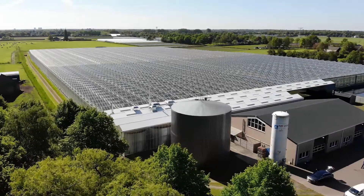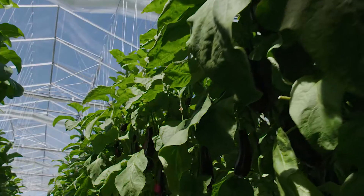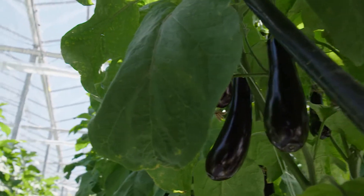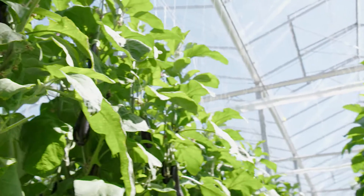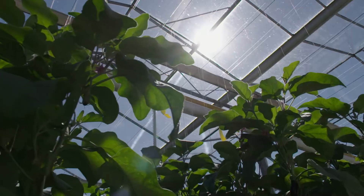As a grower, you are always working towards achieving the best quality of your crop. Not only the right variety, but greenhouse climate and crop health are important as well. The quality of the irrigation water and fertilization are also crucial.